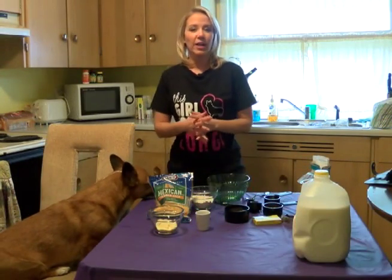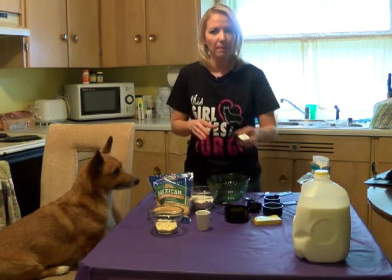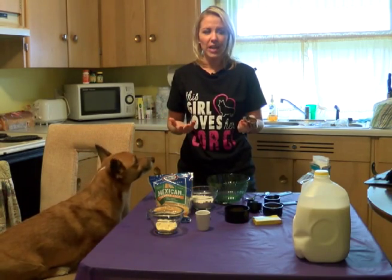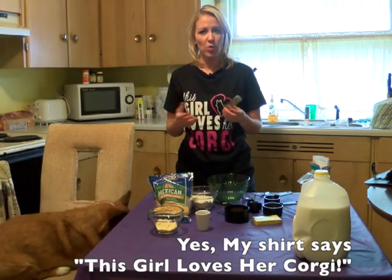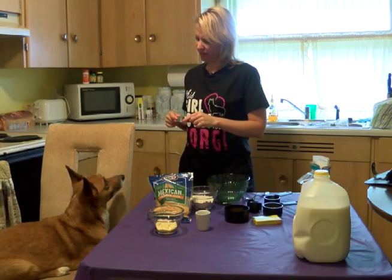These treats we're actually going to roll out and make little biscuits — you can make any kind of shape you want. It says a bone shape, but I didn't have a bone shape so I'm going to go with the fish, because I think Rocky would eat a fish if he got the chance. Would you? Eat a fish?